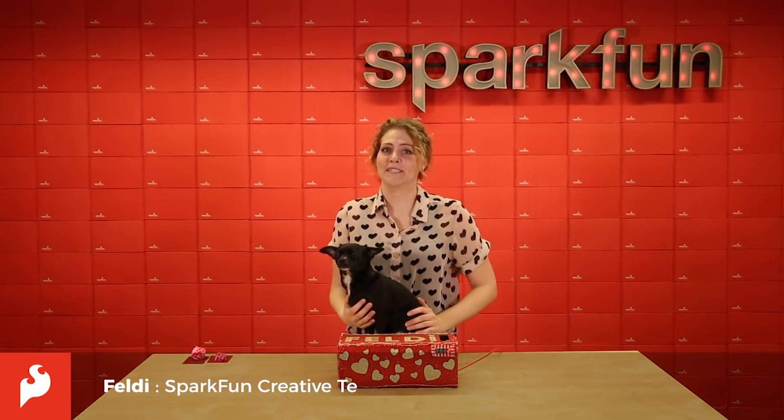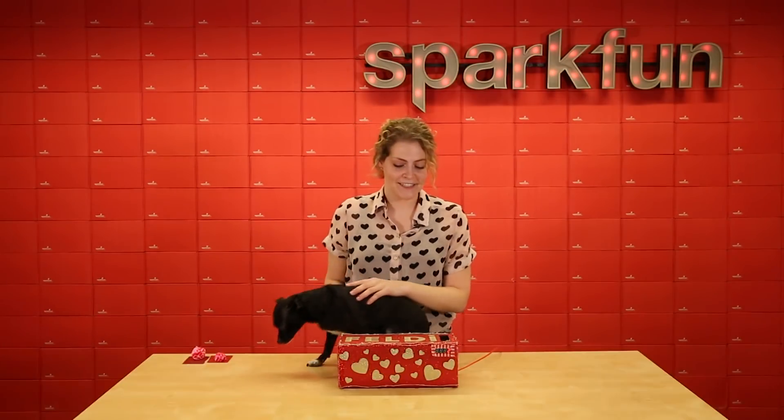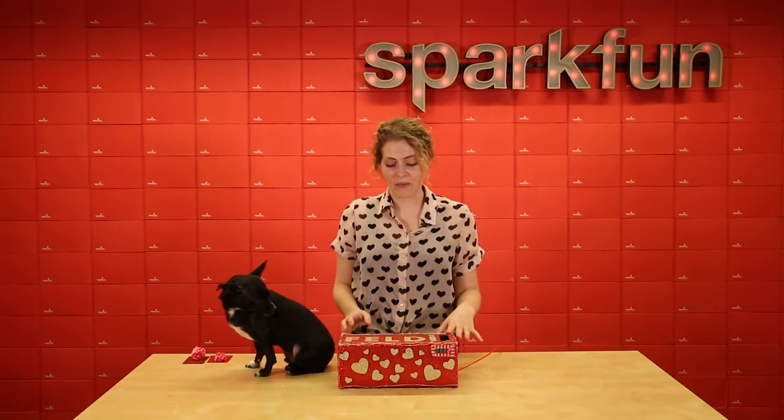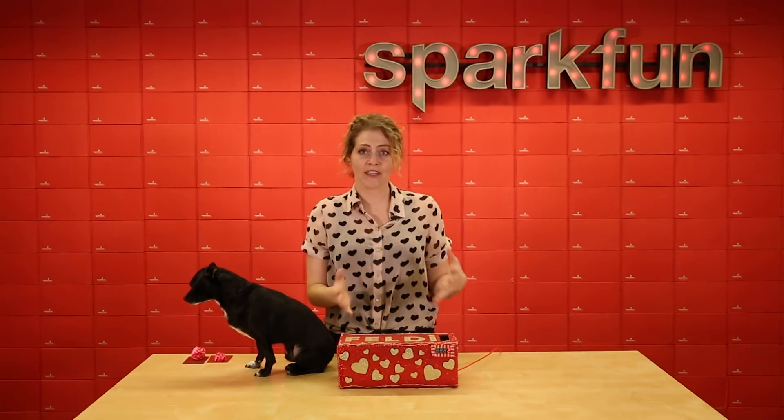Happy Valentine's Day from everyone at SparkFun and especially Stu. We are so excited to share our Valentine's Day project today. It's a really fun one — great to do with your kids. I had a great time making it, so let's look at what it is.